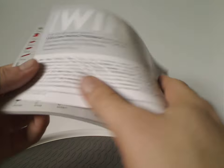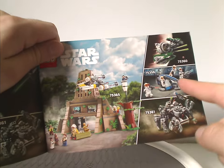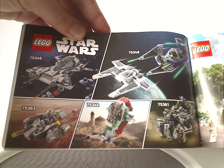The first couple pages advertise transitioning to paper bags and the Builder app. On the back there's an online survey and all the pieces that come with the set. There are also ads for other Summer 2023 Star Wars sets — expect reviews on those soon — and ads for other Mandalorian sets and the two microfighters.